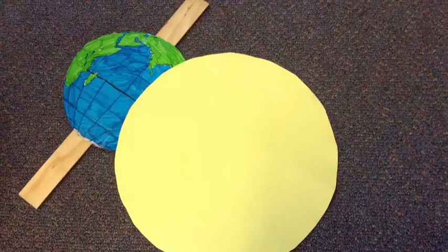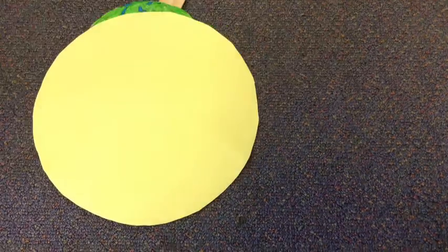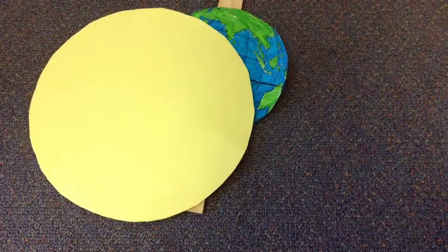Hi, we're going to tell you how this works back in Australia. The Earth doesn't actually take 365 days to orbit around the sun.